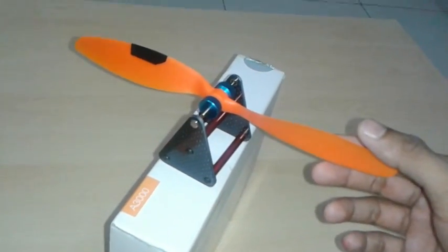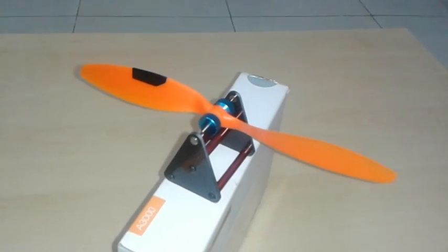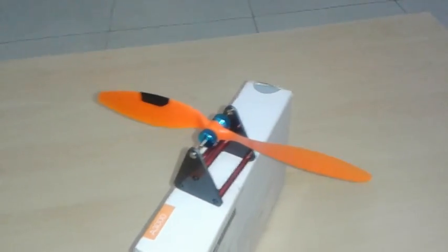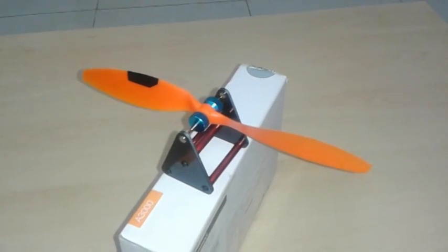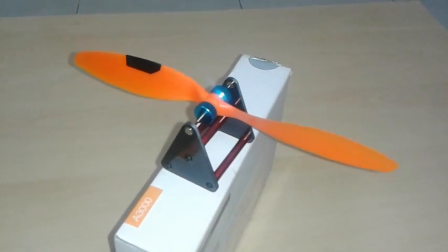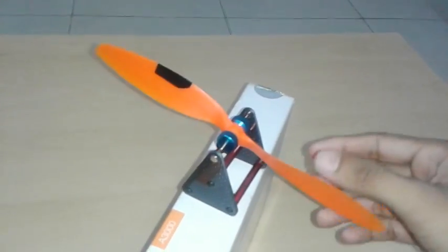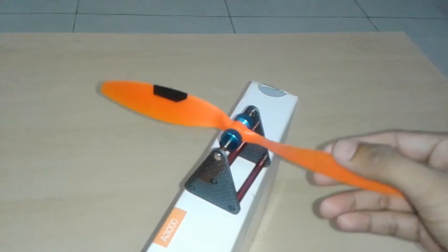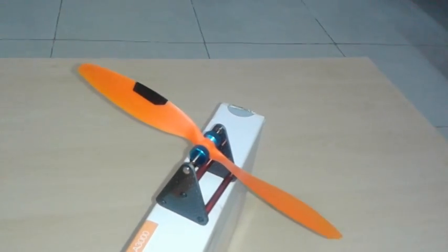Why do we need to balance a propeller? Because sensors like the accelerometer, gravitometer, and magnetometer are very accurate only if your quad is free from vibrations. To make a quad free from vibrations, you have to balance your propellers.